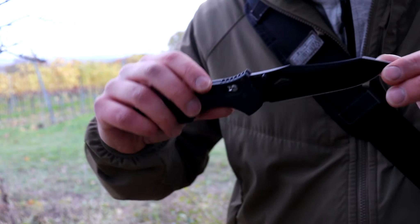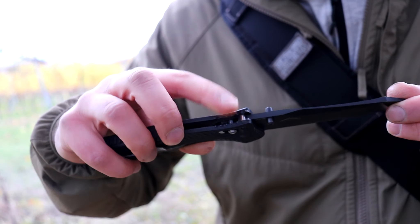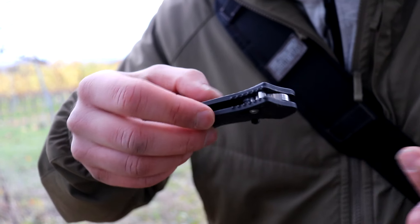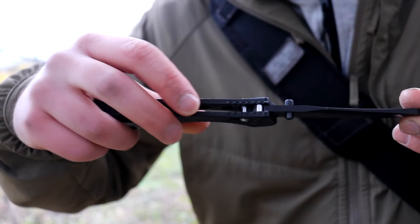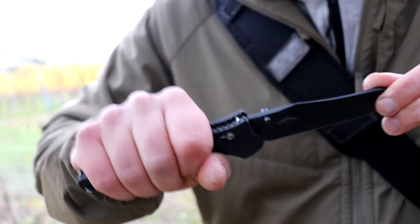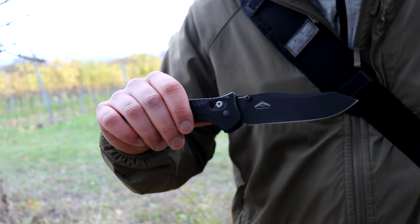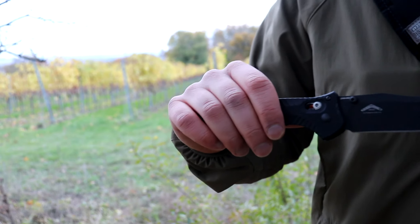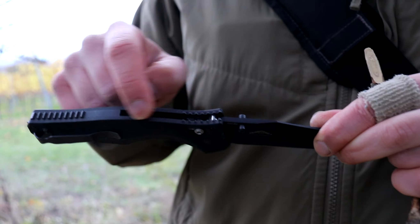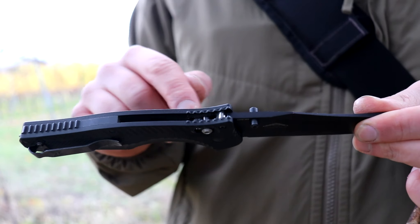It also has the Axis lock, like most Benchmade knives. Generally speaking, it is a really strong locking system because you just put a bar across the spine, which is also why it's called a crossbar lock. That makes for a really solid lockup. The only thing I don't like about the Axis lock — there are a lot of Axis lock versions on the market, like Microtech who just released one with a single coil spring down in the middle — I think that's the better way of doing it.